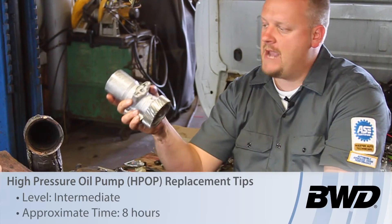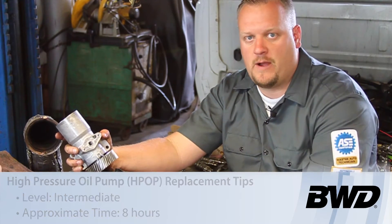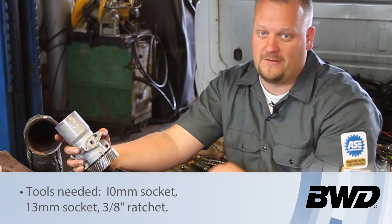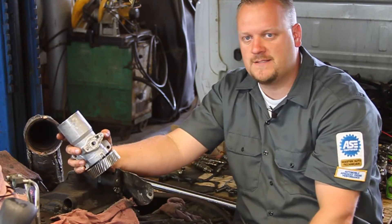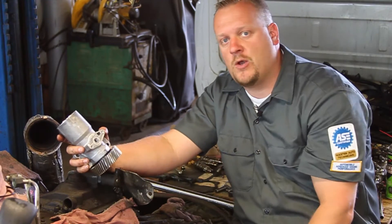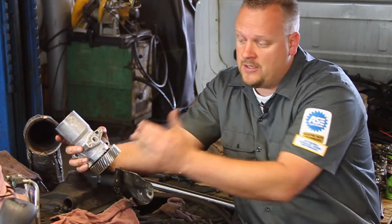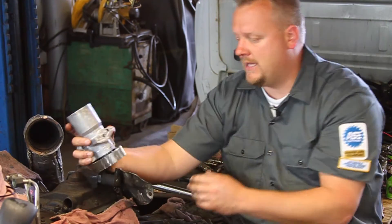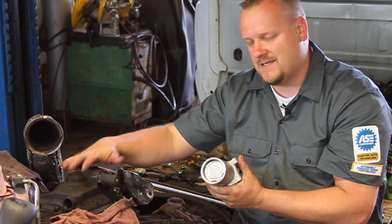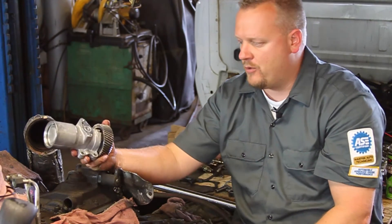Let's take a look at replacing the high-pressure oil pump on this 2003 Ford truck with a 6.0L Power Stroke diesel engine. As you can tell, we've got the cab lifted off the truck and the rocker heads off — we're doing some additional work in here. Now's a good time to go ahead and replace this pump. Otherwise, if the cab was on, you'd be removing the turbo and probably the exhaust Y-pipe in order to access this particular housing, which covers up the high-pressure pump.